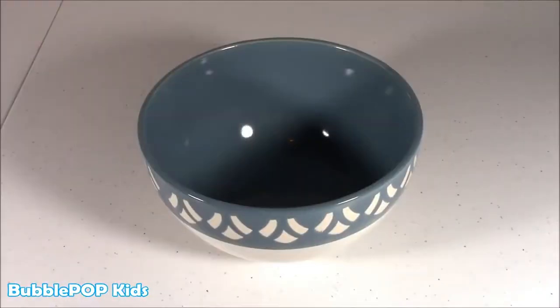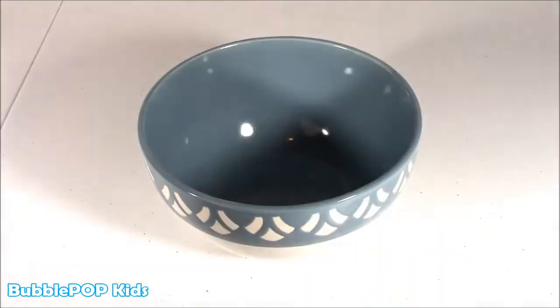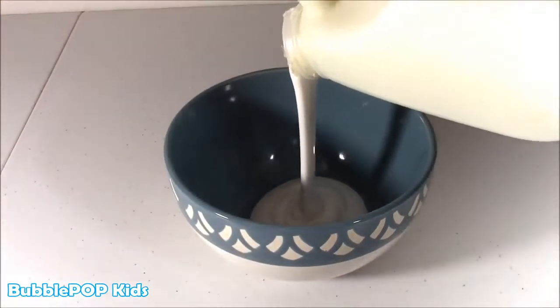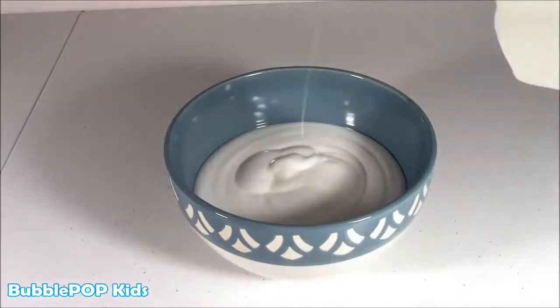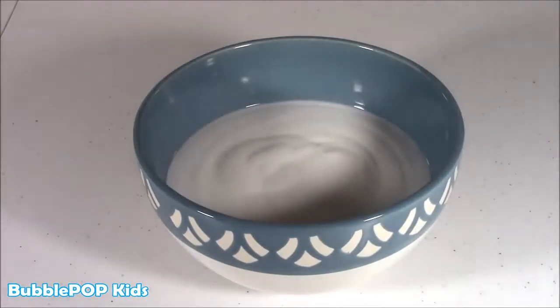Are you ready, little bubble team? I'm so, so nervous right now — I'm hoping this works. The first step: get your empty bowl and pour it almost halfway with the school glue. Let's do it. This literally looks like you're pouring milk into cereal. There we go — not too little, not too much, just about halfway so we can stir it.